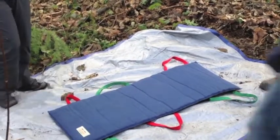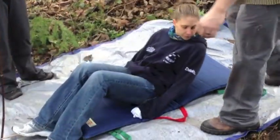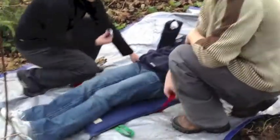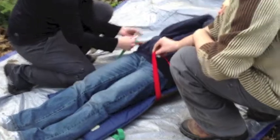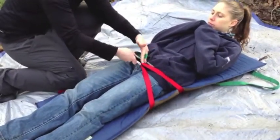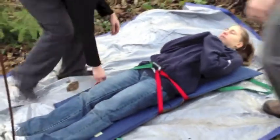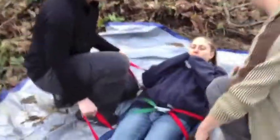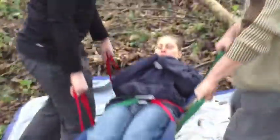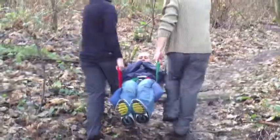You'll then move your victim onto it. This obviously works easiest if you have six individuals to carry it, because there are six handles. If you only have two people, then you'll need to hook the center together. You'll then have your two handles on either side, and as you can see, you can pick up and transport your victim.